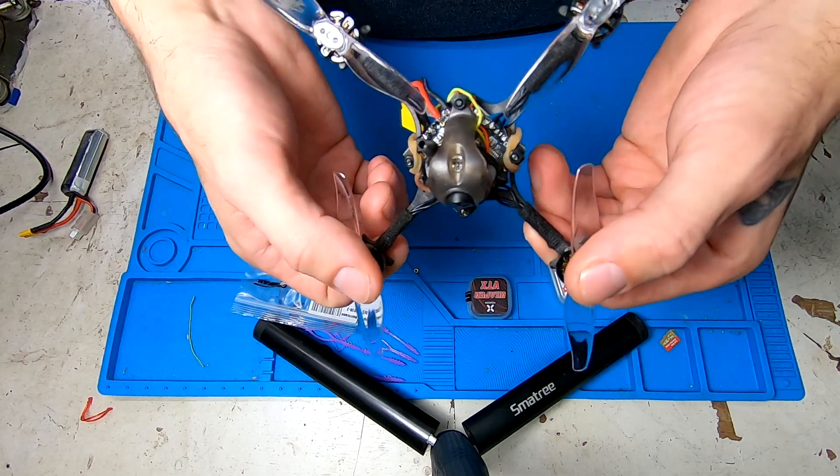We'll see how it flies and then we'll talk a little bit about it at the end of the video. This first flight is going to be just using the ballpark PIDs that I threw in there, and if you can hear it, it is a bit breezy today, so try to keep that in mind.